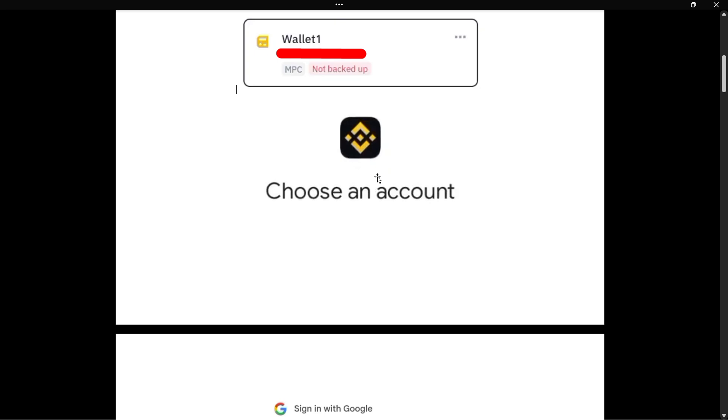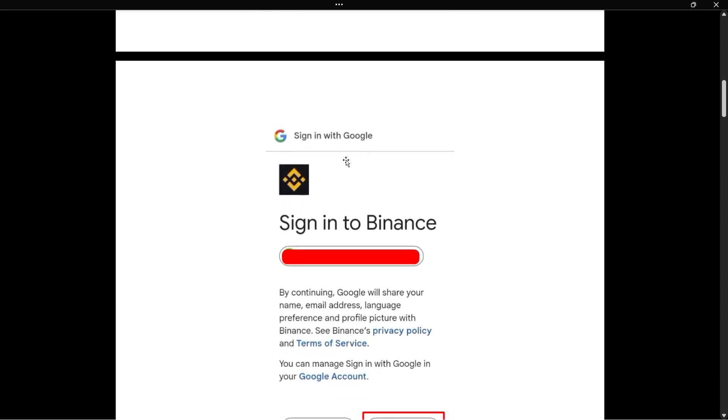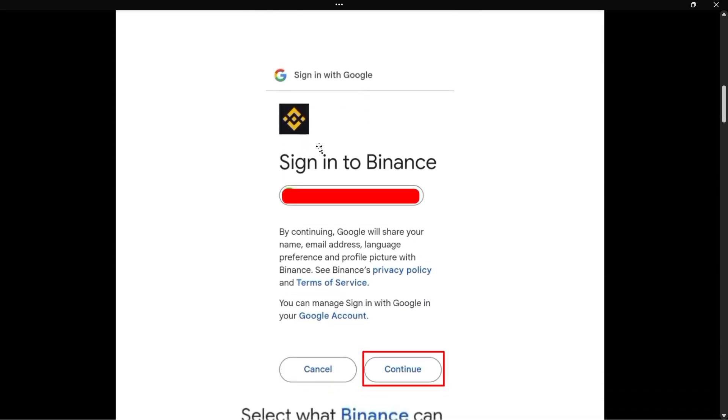Select an account you would like to create a backup to. Once you've done that, you will see a message which says 'Sign in to Binance.' From here you'll see your email, and you can still change it if you want. Then press Continue.